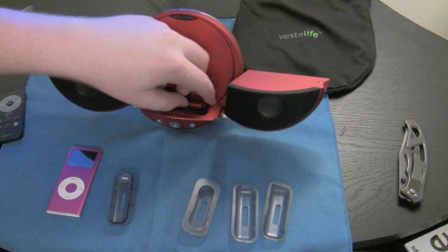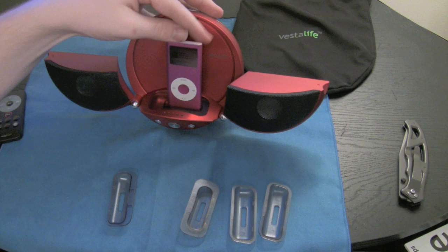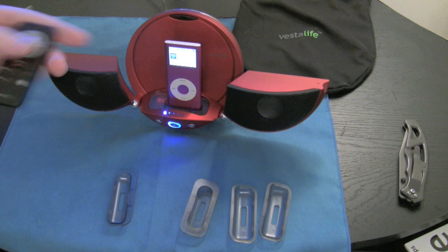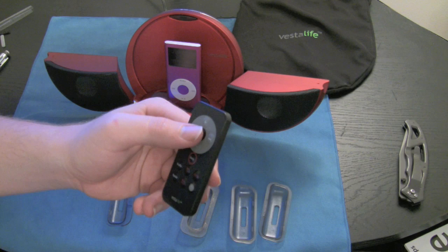I'm going to go ahead and drop this dock connector in here and let you guys see some of the functions. It does drop down pretty easily. Turn it on. It does come with this nice remote, which has a great amount of functions where you can actually navigate the menu just through the remote. As I was saying, if you have the iPhone 3G, this will not work. All you'll be able to do is hit play, volume up, and volume down.